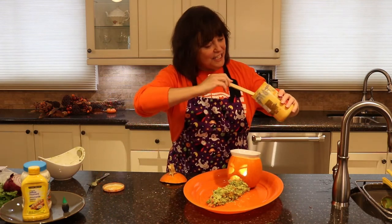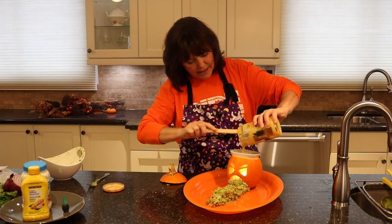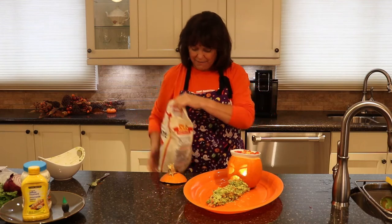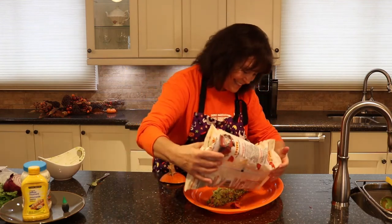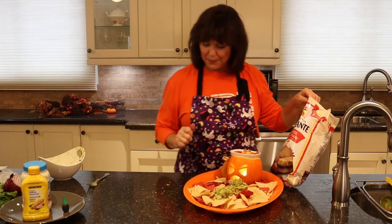Get some delicious cheesy tortillas and put them in the bowl. Throw some tomatoes on top, then get a bag of tortilla chips and put them all over the plate. You can even just put your little pumpkin head on like that — I think that's a great surprise!